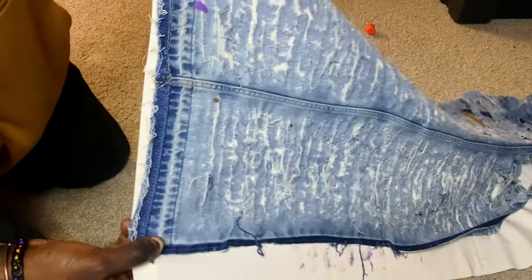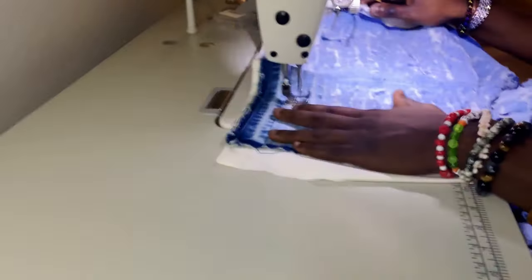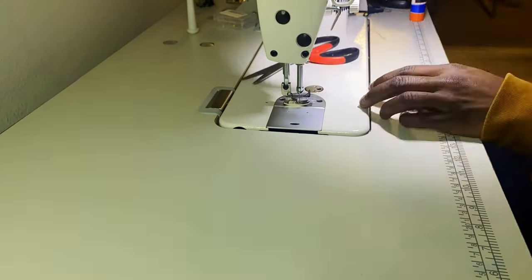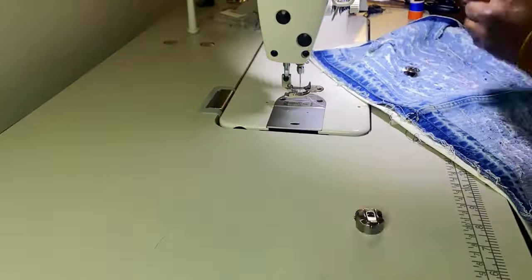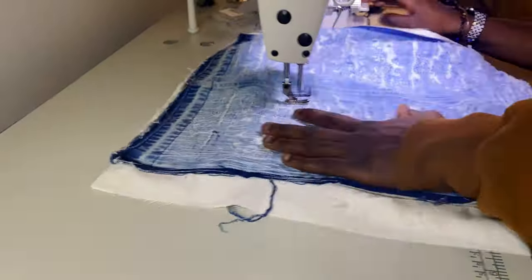I got the backing on as much as I can for this patch and I guess we can just go ahead and do some darning now. The key I found is to hold it and pull it as tight as you can left and right so it stays flat and your foot doesn't get caught in the holes.